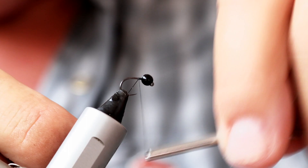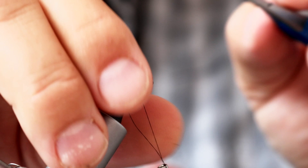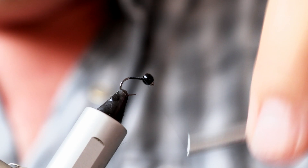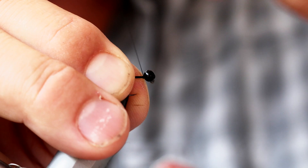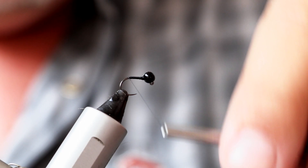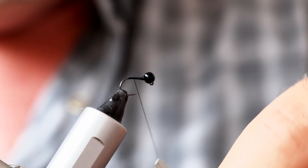I'm going to put on some thread first of all, just a decent bed to get everything going. This thread is what forms the body of the fly, so it's not got a dubbed body like an awful lot of nymphs we fish with. The black thread forms the body, and you're trying to build up a little cone here just to secure the tungsten bead in place so it doesn't slip. Just a nice little layer of thread, about three or four millimetres back from the point.